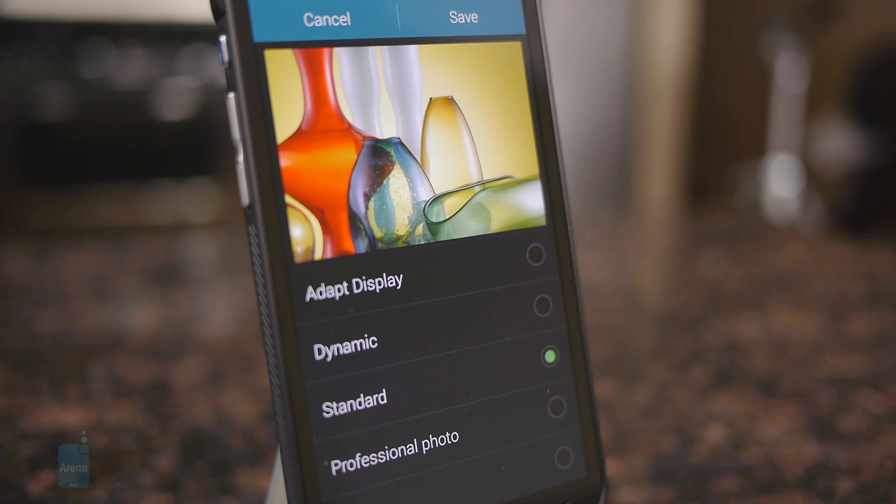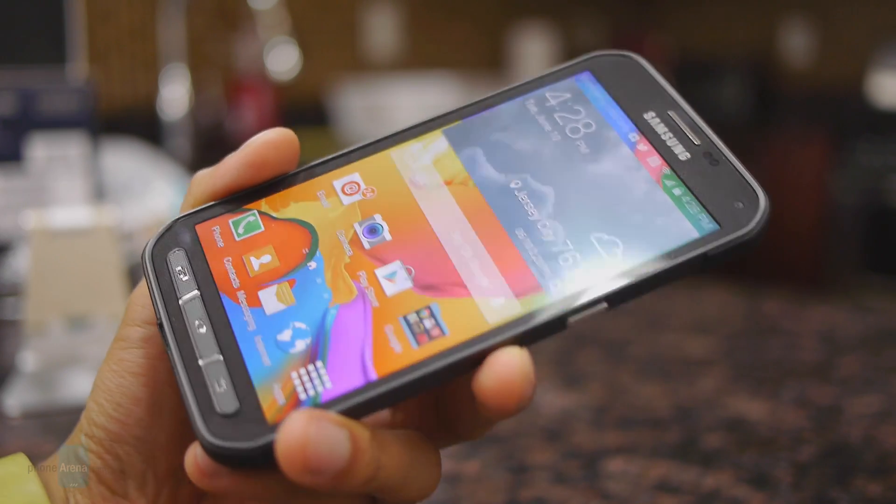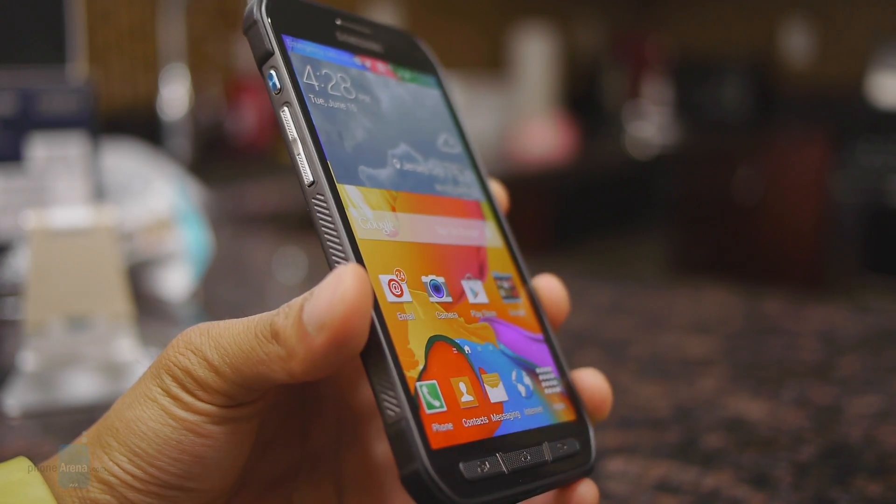The colors will vary to different degrees depending on the mode you select. There are a total of five different ones: standard, adapt, dynamic, professional, and cinema. Out of all of them, we find the most realistic colors produced with cinema mode. Typical of AMOLED panels, it has superb viewing angles, with minimal distortion even at extreme angles.